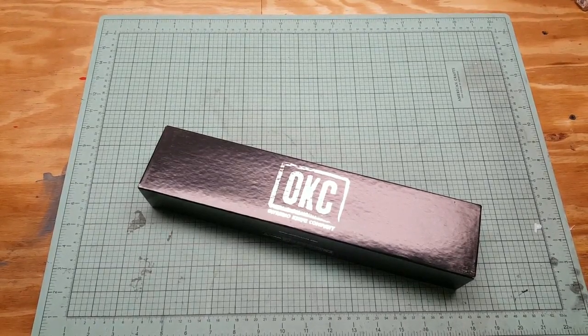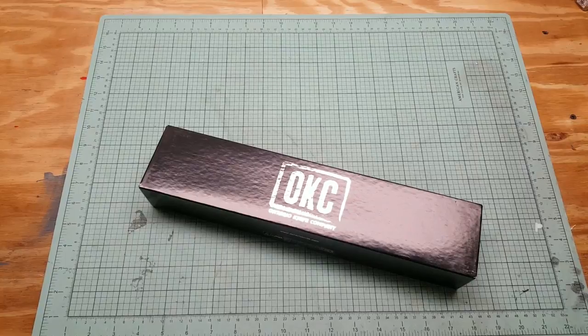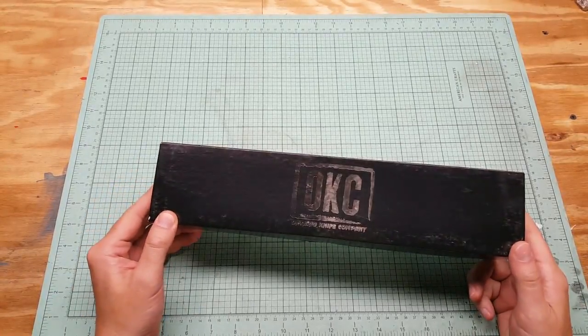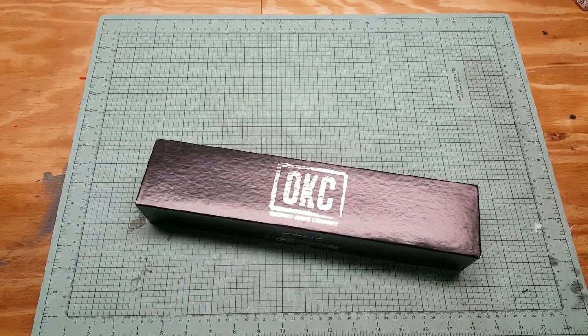What's up YouTube? PP Dangler here. I got another gear review item here for you. This is a large blade survival knife. As you can probably tell by the box, OKC — that's Ontario Knife Company. They're out of New York, that's where I live. I've had a couple of these knives. They're pretty awesome.